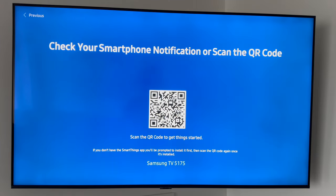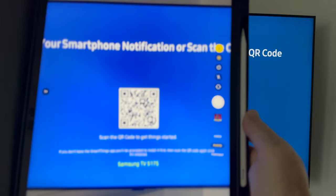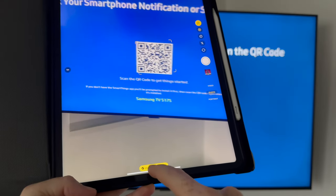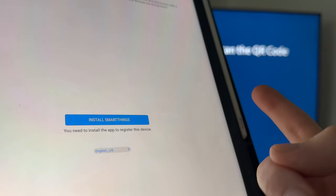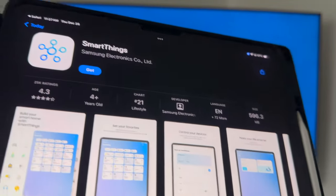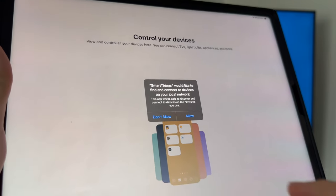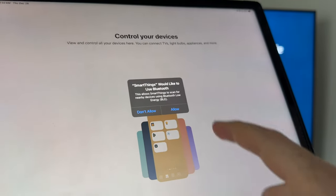We're going to go ahead and choose smartphone. Here's my tablet — I'm going to pull up my camera. Once I do that on my tablet, it's going to take me to a screen, and from there it takes you to the app install. If it tells you it's not valid wherever you're at, just install the app — it's going to take you to the app store. From the app store, search for SmartThings and get it.